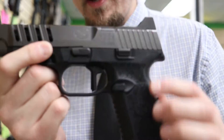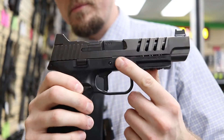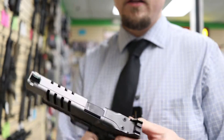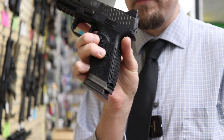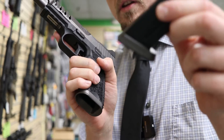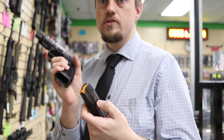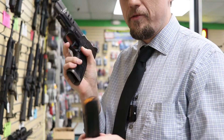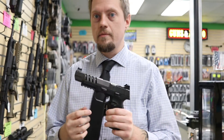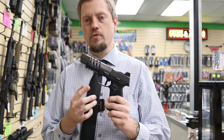It is ambidextrous — you have a slide stop on both sides and a reversible magazine release. The gun features an aluminum magazine well, and the magazines have a weighted bottom plate so they drop out fast for quick reloads in competition. They include three magazines in the box: three 17-rounders for regular states, or three 10-rounders for restricted states.